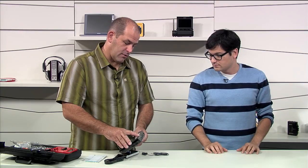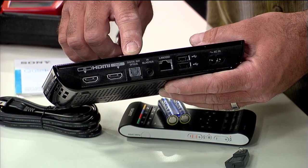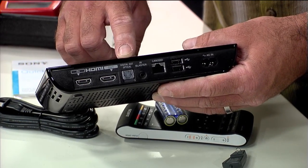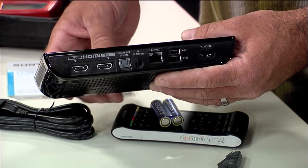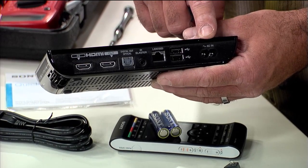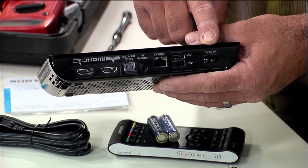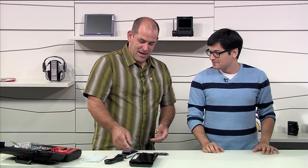On the back, though, we have all the good stuff. We've got the HDMI input from your satellite, your cable TV box, your DVR. Then we have the HDMI that goes out to your TV. If you want to be geeky, a Toslink or SPDIF connector — that's the optical output that goes to your AV receiver. The IR blaster plug, 100 Base-T Ethernet, a pair of USB ports, and a classic shaver cable power cord.